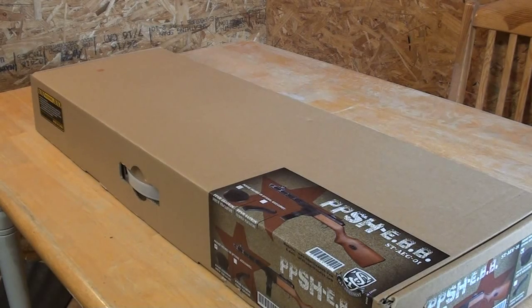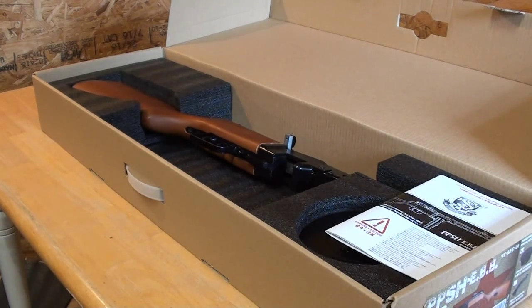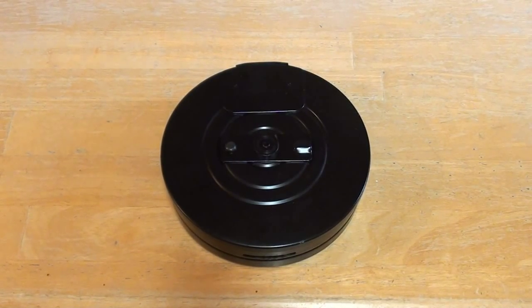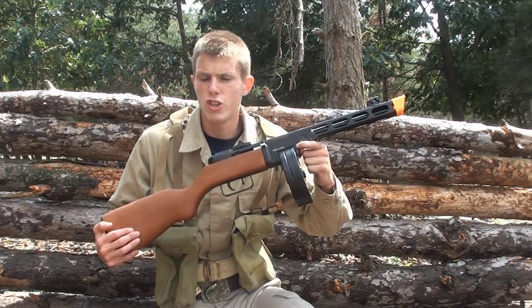Let's start off by talking about this gun's packaging. As you can see, this is the box your gun will come in. It's very bare, not very flashy, just a plain cardboard box with a large sticker indicating this is the PPSH. Inside, everything is packaged tightly in thick black styrofoam. Inside the box you have your gun user's manual, a 2000 round high capacity drum magazine, and your S&T PPSH AEG itself.